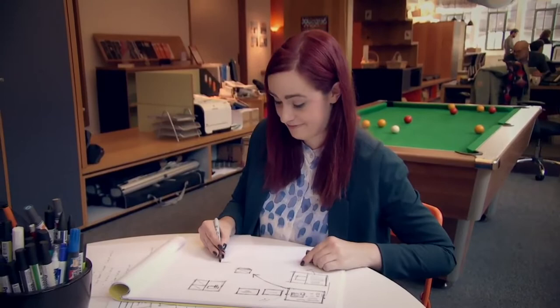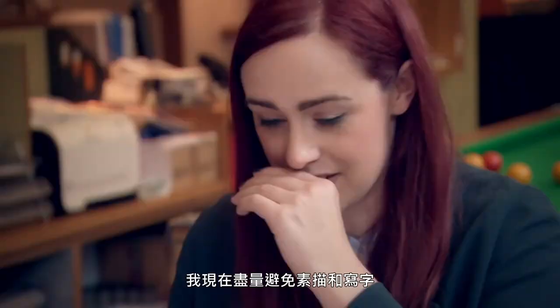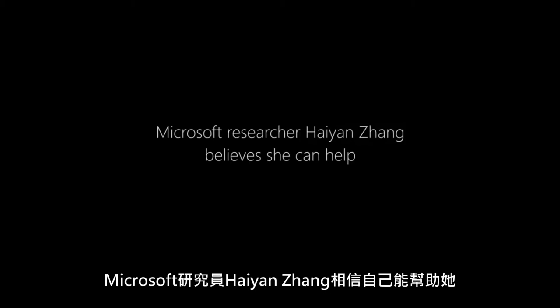I tend to kind of just avoid doing sketching and writing now because it's just not really worth it if you get something like that. Anything you could do that would just make my hand do what I want it to do and be able to sign my name would be an incredible thing.